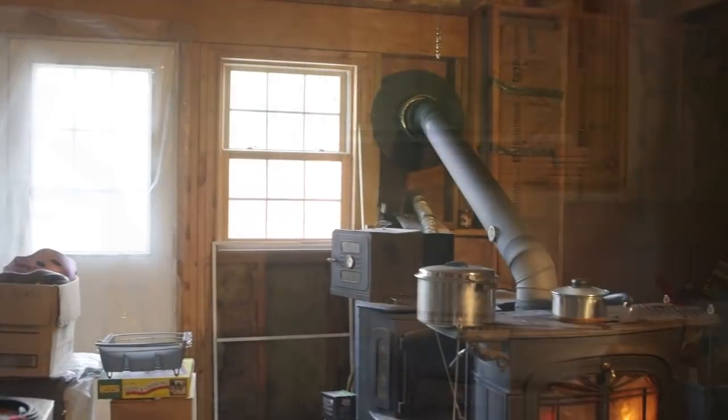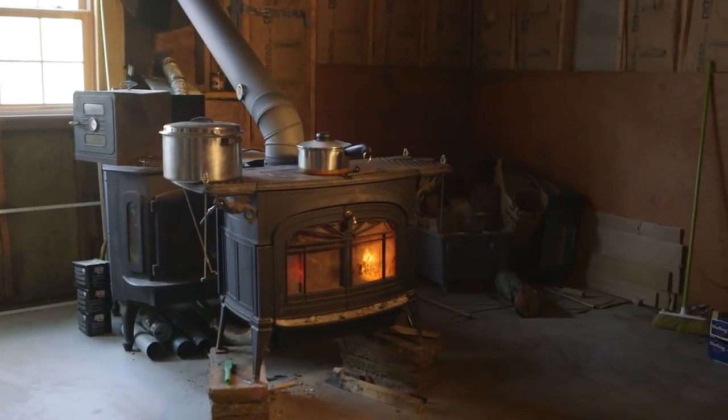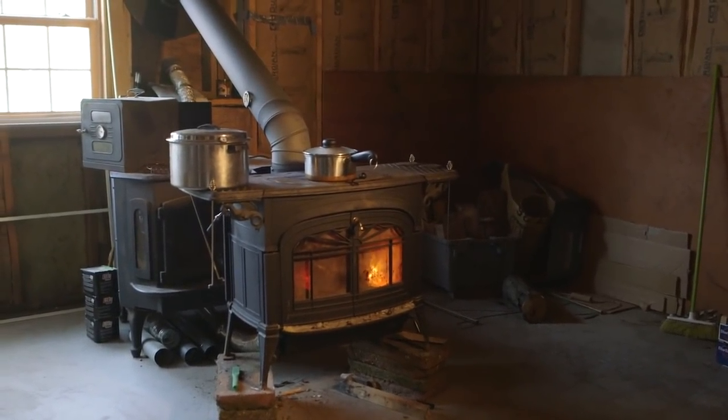Hey everybody, this is Praxis. One of the problems with this normal house that I moved into is that there is a wood stove that was installed in the basement, but it was installed more as an afterthought. I don't know what the person's thinking process was when they put it in, but the house was not designed around the wood stove being able to heat it, and it doesn't do an effective job.